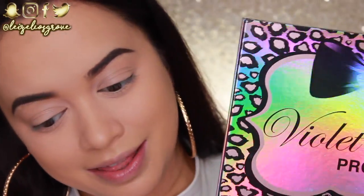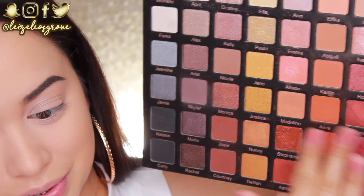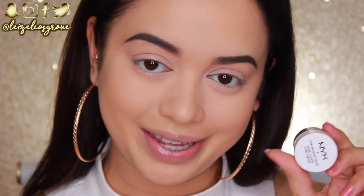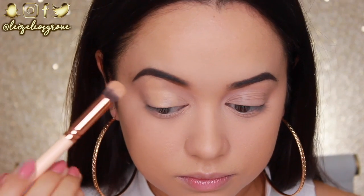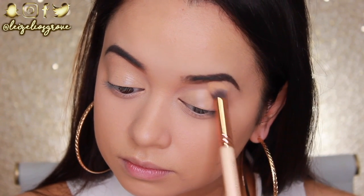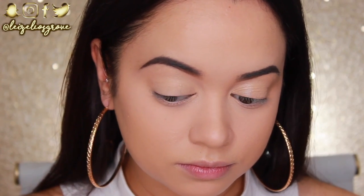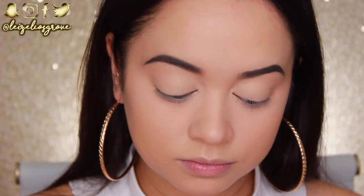For today's look I'm going to be using the Violet Voss Pro Ride or Die Palette. All of the warmer shades on this palette are the realm of tones we'll be delving into today. First things first, I'm priming my lid with the NYX Eyeshadow Base in Skin Tone, using a Zoeva 142 Concealer Buffer Brush, applying it all over my lids right up to the brow bones. Then I'm setting that base with translucent powder so everything is smooth and ready for the shadows.